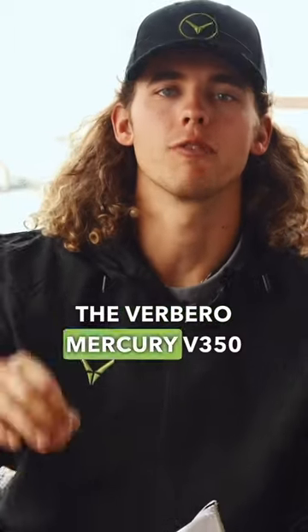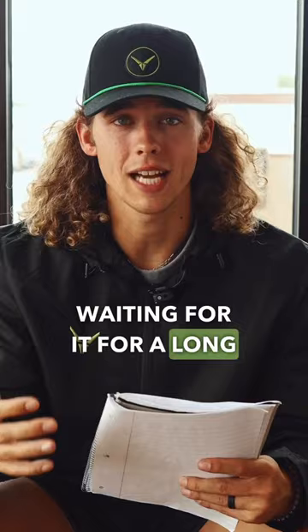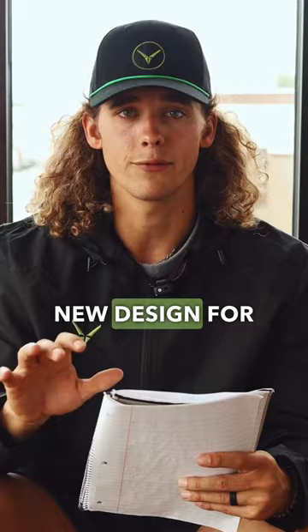The Verbero Mercury V350 is going to be back in stock. That's right, you've been waiting for it for a long time, but we are no longer going with the sleek block ops look. We now have a completely new design for the Verbero Mercury V350s, and it's going to be a staple. Check them out right here.